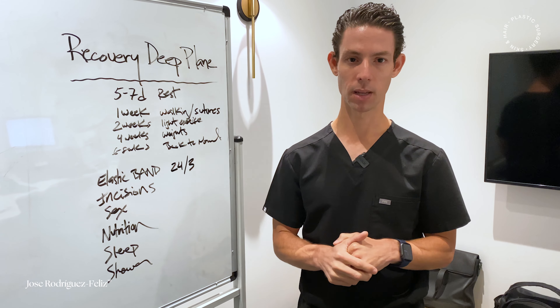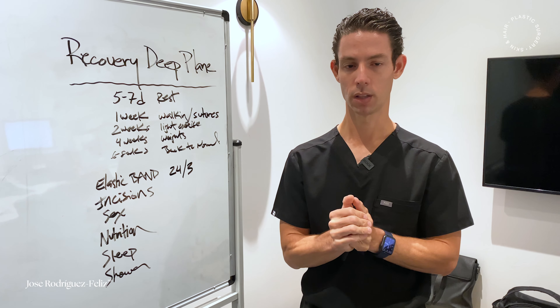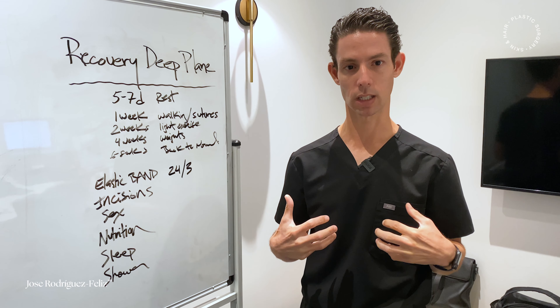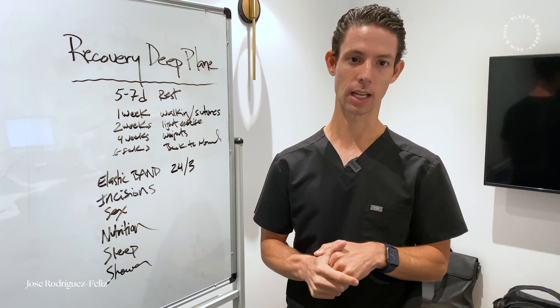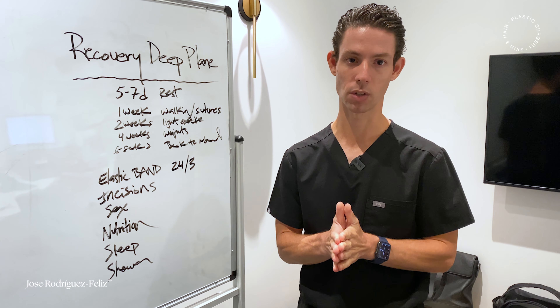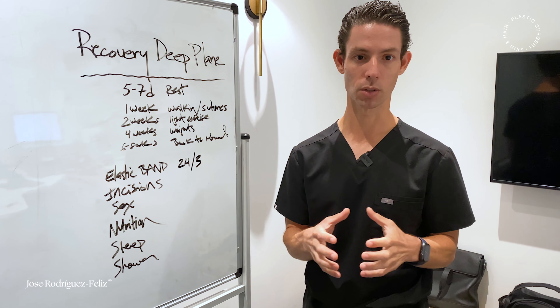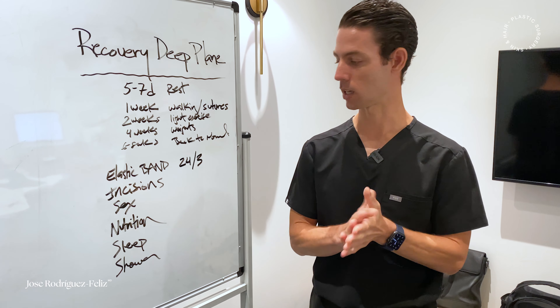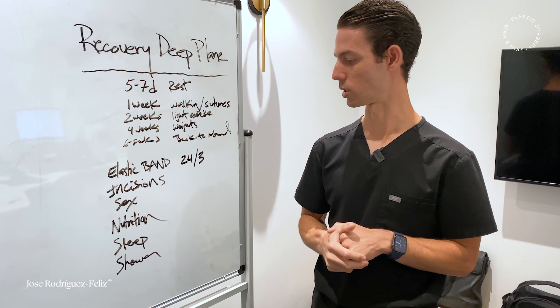For sleeping, we recommend that the patient sleep with one of the pillows that people use for travel, because it prevents the face from moving from side to side. The head should also be elevated, usually for the first 72 hours, to allow some of the swelling to come down. We know from research that sleeping on your side or face down is not good for wrinkles, so we always recommend sleeping face up and trying to prevent any movement to the sides for about four to six weeks.